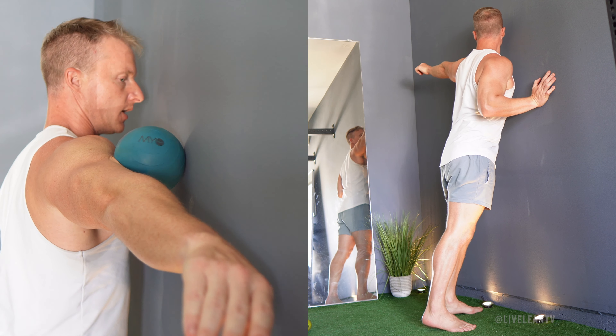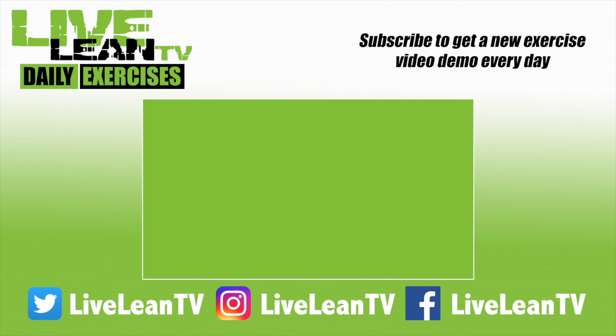Repeat the same steps on your other arm. Subscribe to get a new exercise video demo every day.